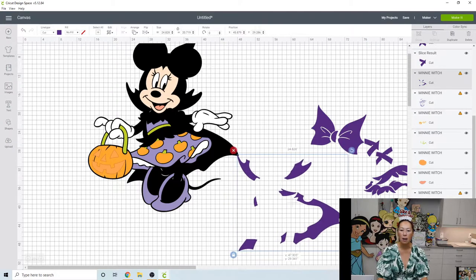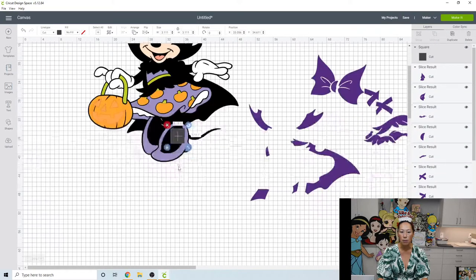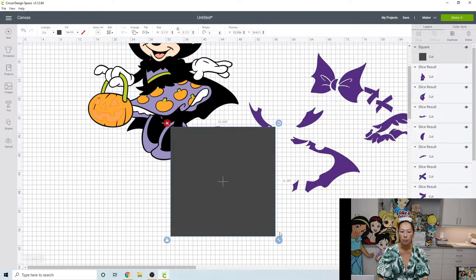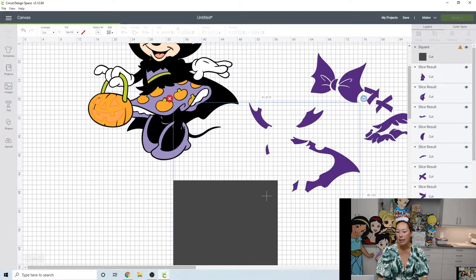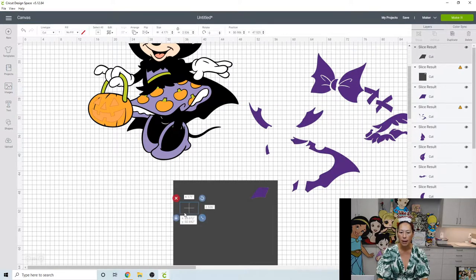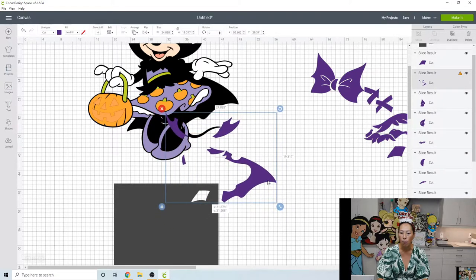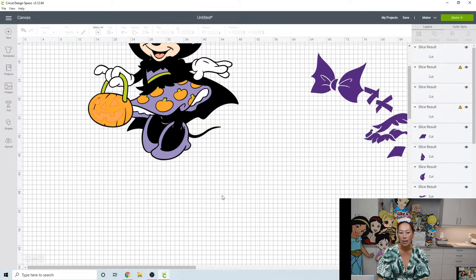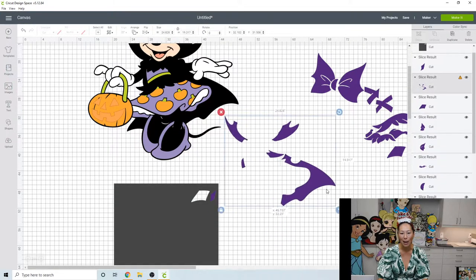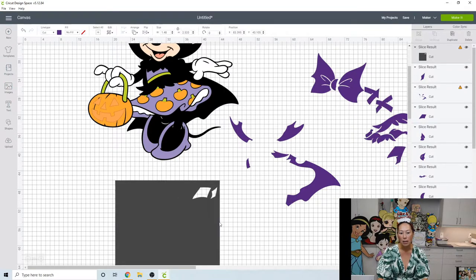Let's bring in our square again and start slicing these pieces out. Anytime the Slice button on the bottom is grayed out, it's because you did not pick up exactly two pieces. If you pick up one, you have nothing to slice with; if you pick up more than two, you also can't slice — you can only slice two items at one time. Unless Design Space is acting up, it's a user error.